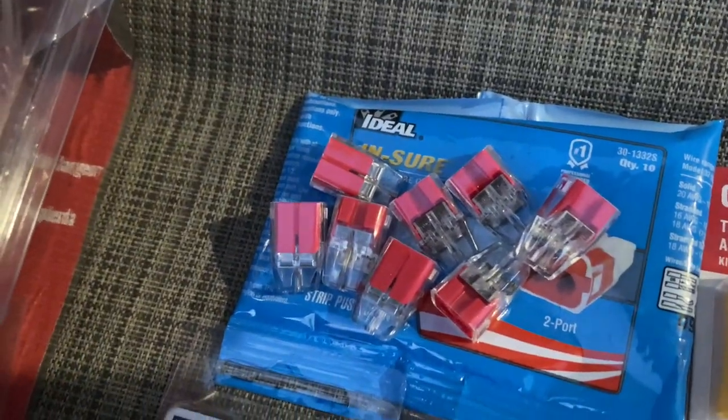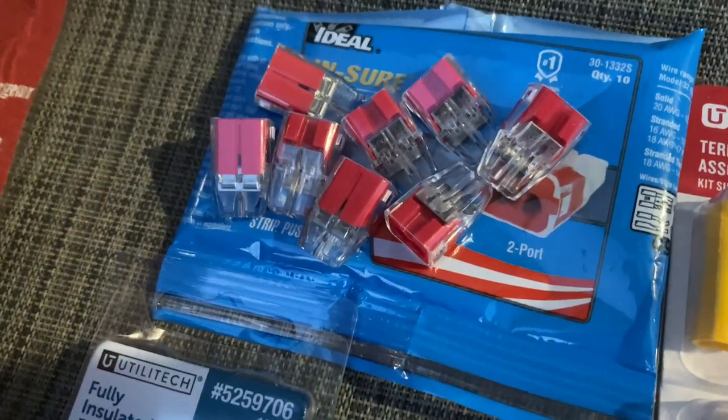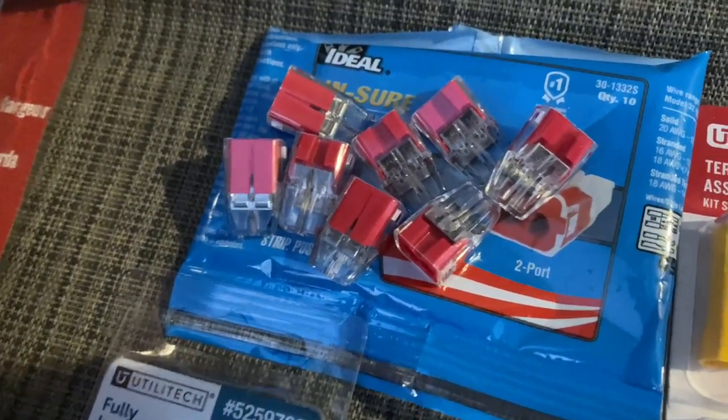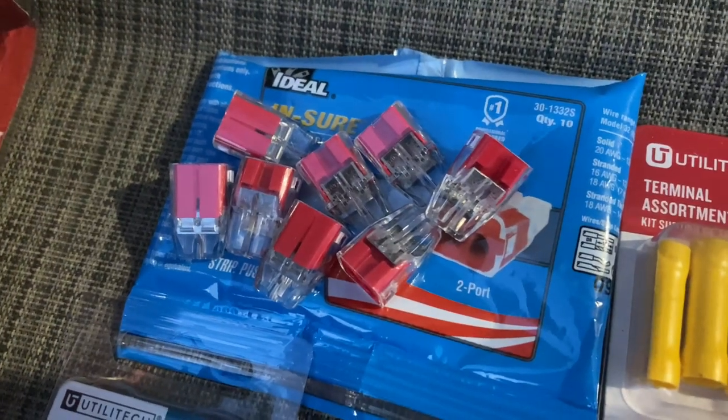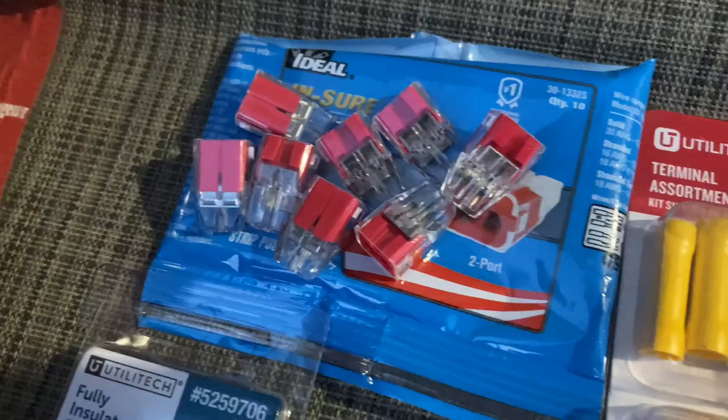These little square wire connectors connect two wires in one spot. They're for 12 to 16 gauge wire — worked perfect for 12 to 14 gauge. They have all these connector types available, so let's go look at it.